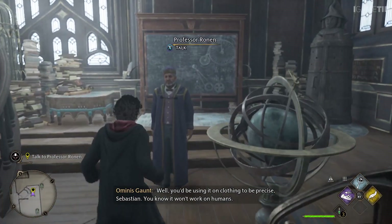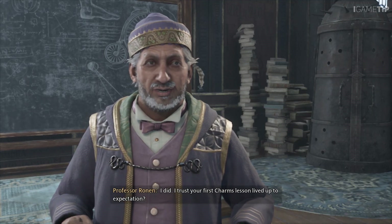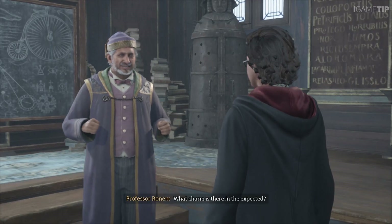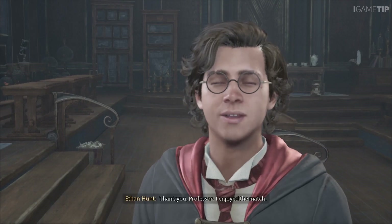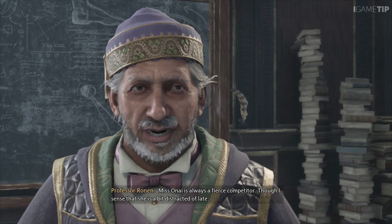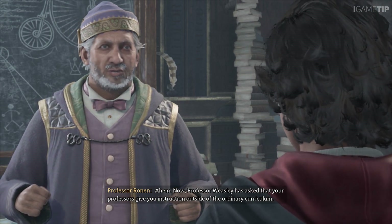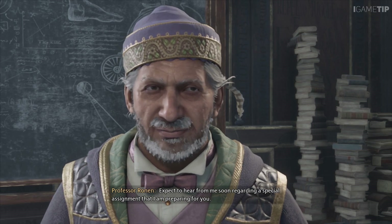You wanted to speak with me, Professor? I did. I trust your first Charms lesson lived up to expectation? An outdoor competition wasn't exactly the lesson I was expecting, sir. What charm is there in the expected? You did well, managing to best as gifted a student as Miss Onai. Thank you, Professor — I enjoyed the match. Miss Onai is always a fierce competitor, though I sense she is a bit distracted of late. Professor Weasley has asked that your professors give you instruction outside of the ordinary curriculum. Expect to hear from me soon regarding a special assignment I am preparing for you.